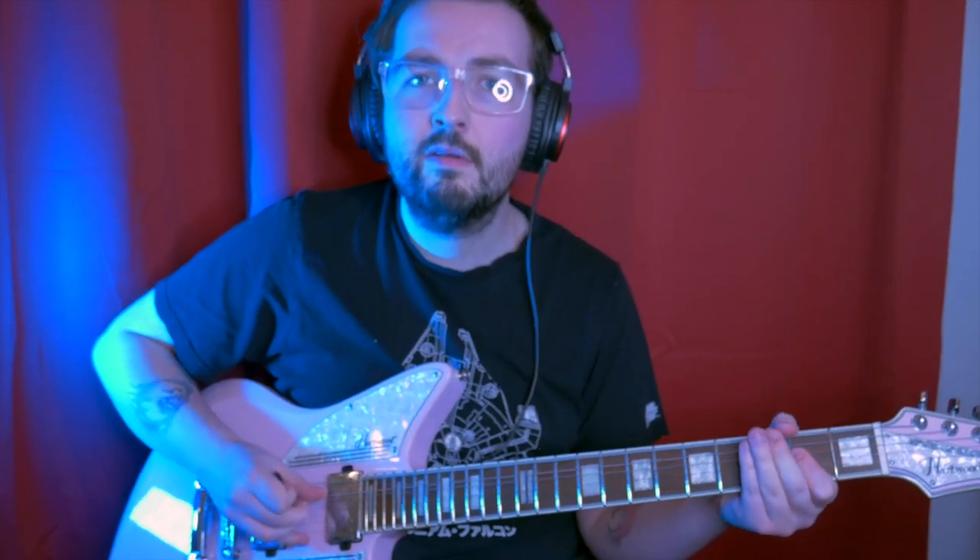Both pickups together — bridge back up. Excuse the playing, but I think it sounds great. For that nasty rock and roll sound, it really does sound pretty fantabulous. You can roll the tone back on that dirty tone if you want. There are tones in there. I think it sounds brilliant.